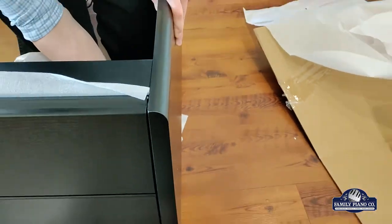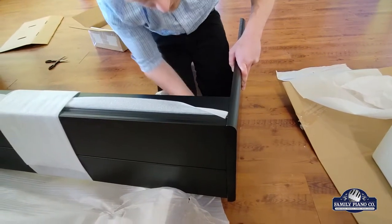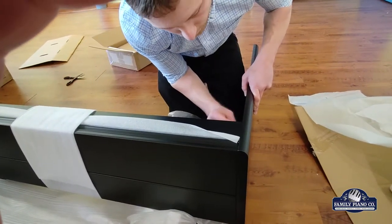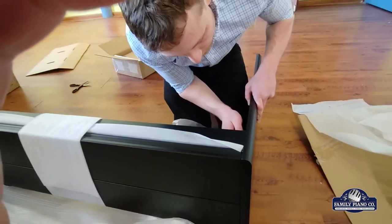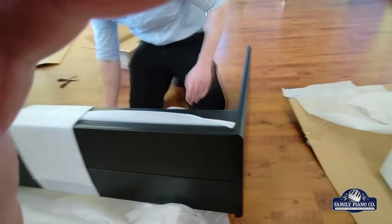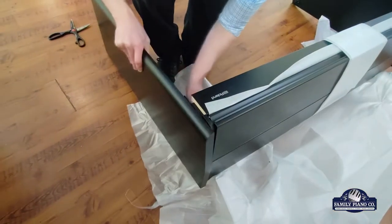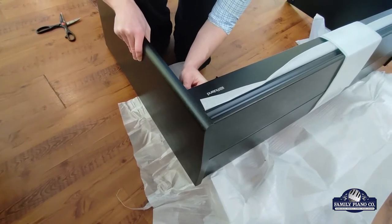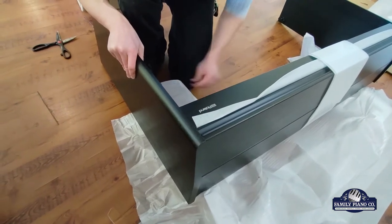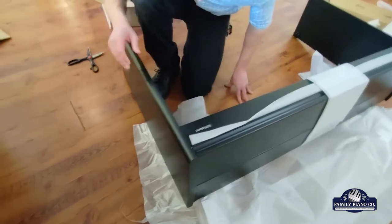Another super important thing: we're going to be doing things finger-tight only — not super tight. Do not tighten all these all the way down, because as we go through this there are going to be times we need wiggle room. Otherwise you're going to scratch stuff and damage it. Do not use your screwdriver yet. Just put these in so they're keeping everything reasonably in place and not flopping around — finger-tight, that's it.